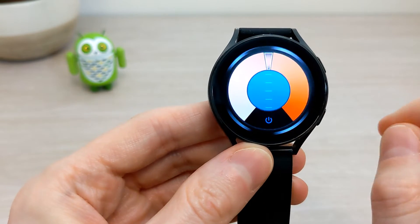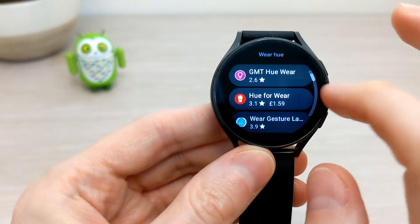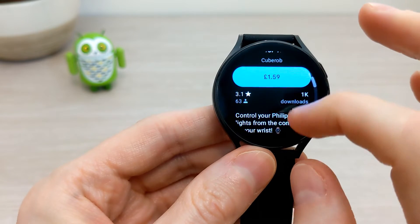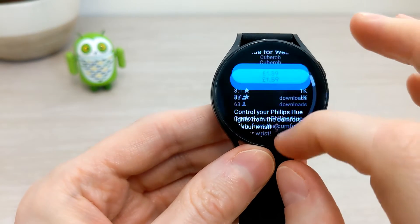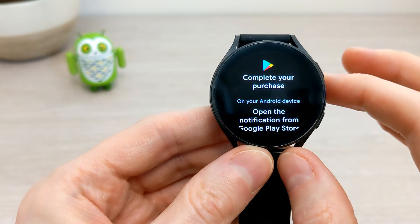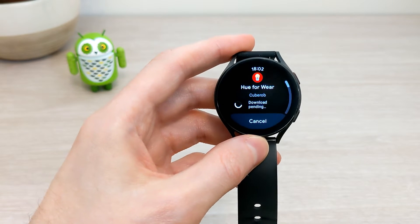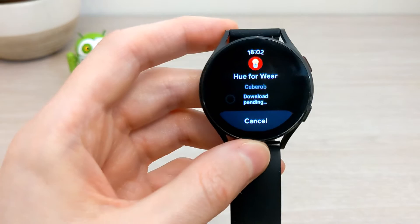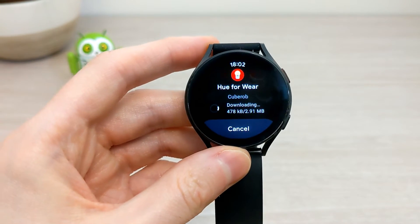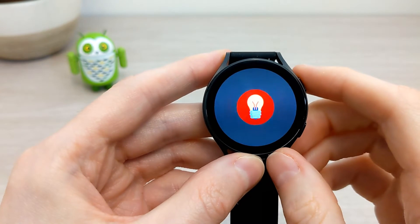Here are a few of the screenshots from the App Store. Once you choose to purchase — if you're doing it from the watch — you will then need to go to your phone or other device just to approve the purchase. It will then download and install, and then once you click open...